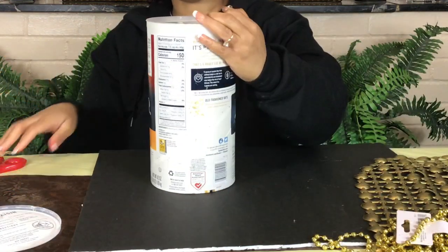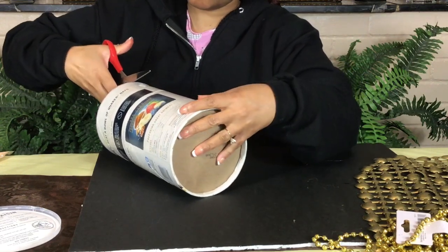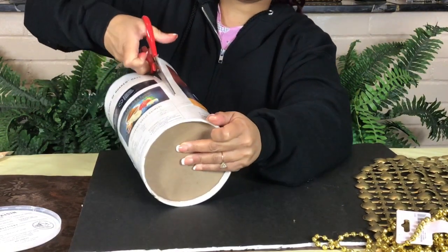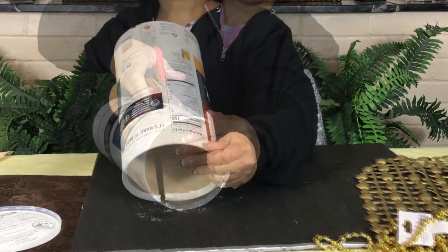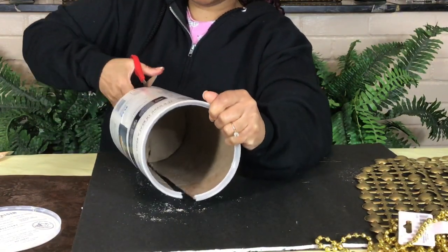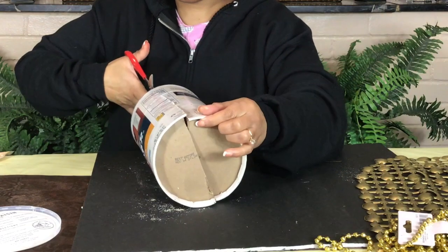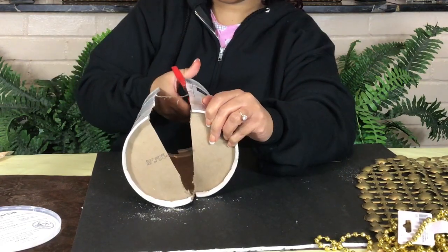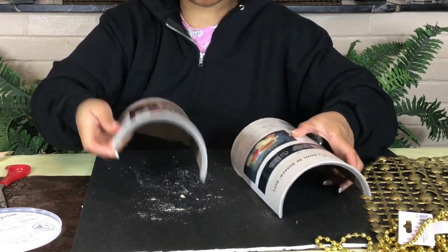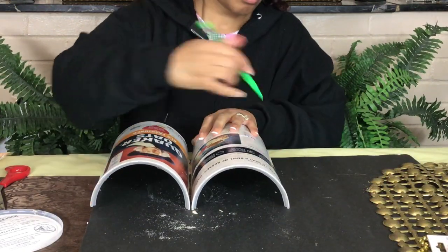A list of everything will be in the description below. The first thing I'm going to do is cut this box in half. After I have finished cutting it in half, I will trace and cut out two regular boxes which will be the back of my sconces.